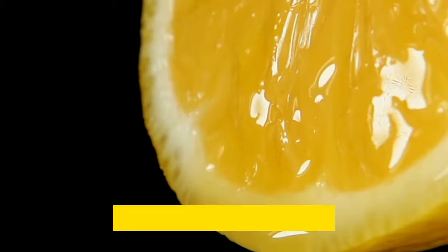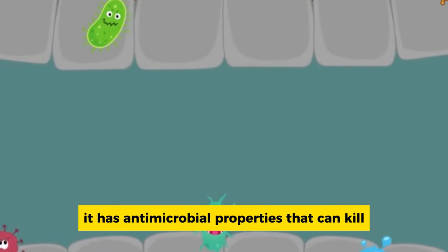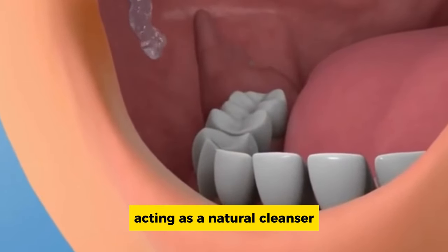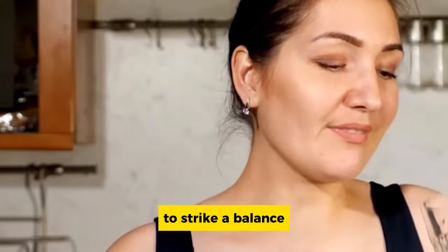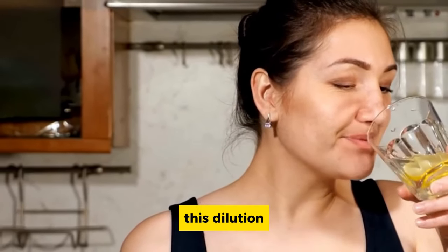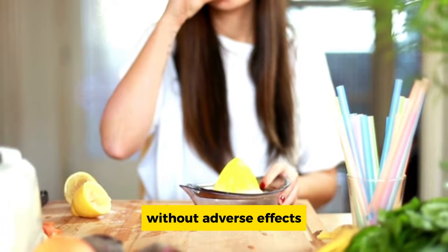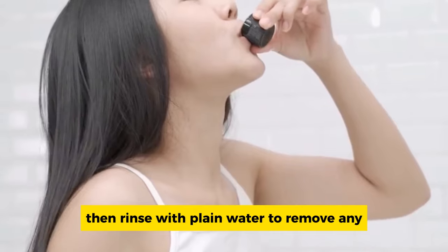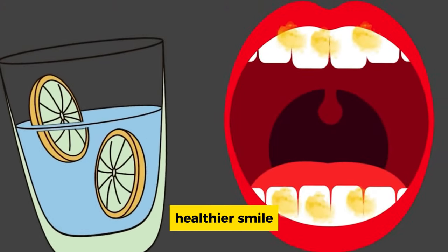Lemon juice. The citric acid in lemon juice is a superhero when it comes to battling plaque. It has antimicrobial properties that can kill bacteria lurking in your mouth and stimulates saliva production, acting as a natural cleanser. However, lemon juice is acidic, and excessive acidity can erode tooth enamel. To strike a balance, mix lemon juice with water — this dilution makes it safer for your enamel. Swish a mixture of lemon juice and water in your mouth for a minute or two, then rinse with plain water to remove any remaining acidity.